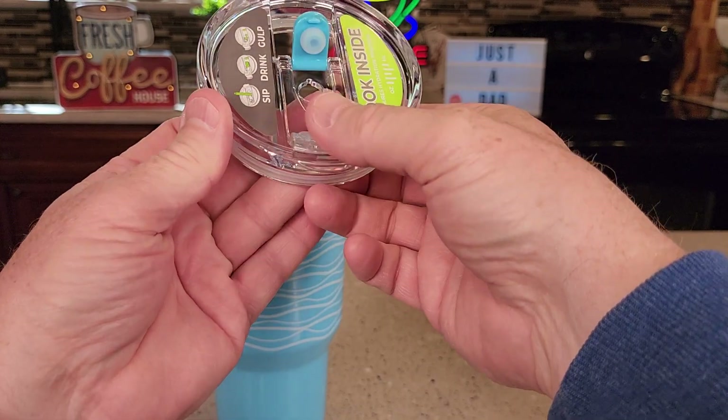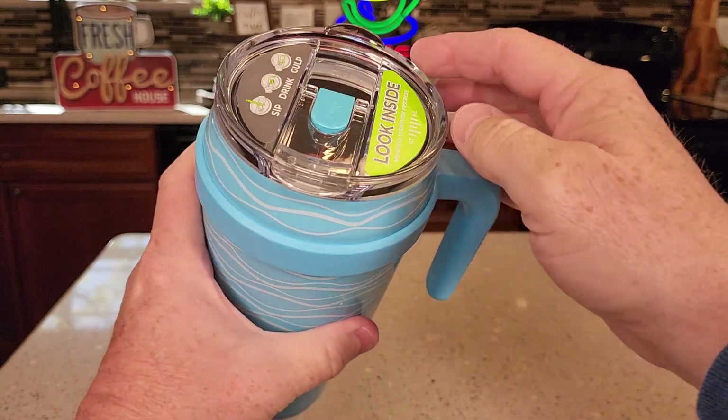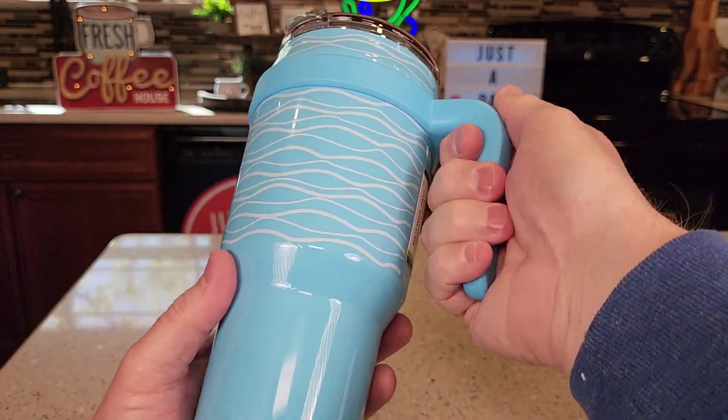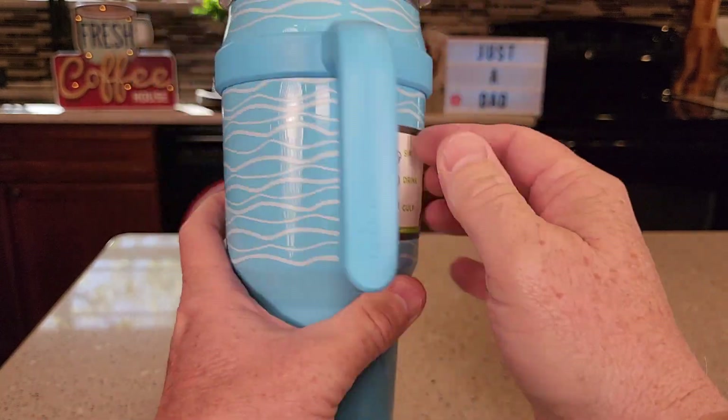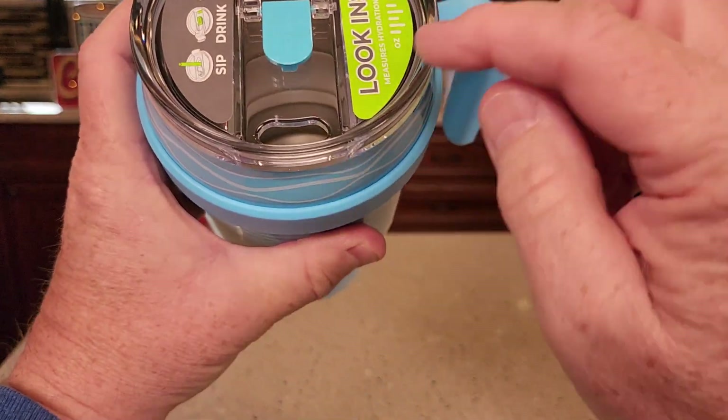We can close this off and close where the straw goes. This is pretty well leak proof. Now, if you get a big spill, this will pop off, but the handle feels really nice — really slick.